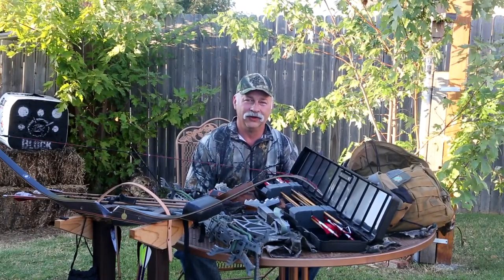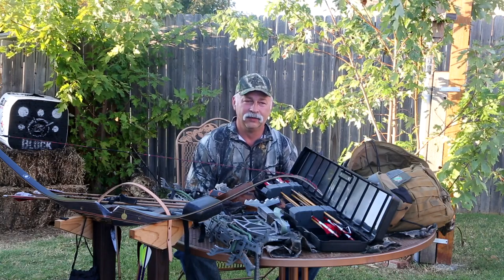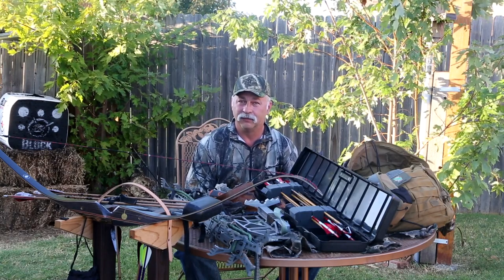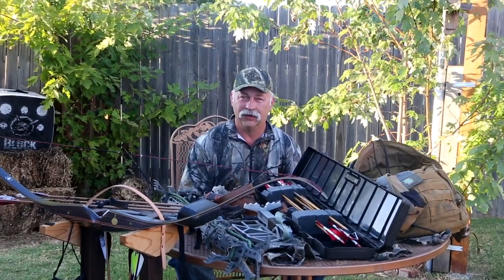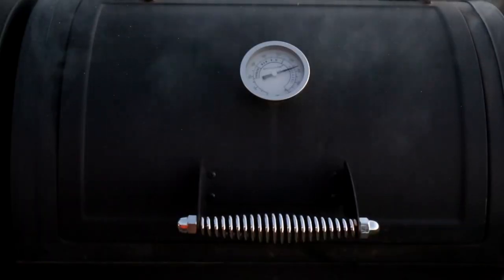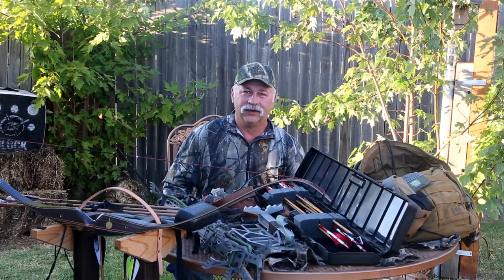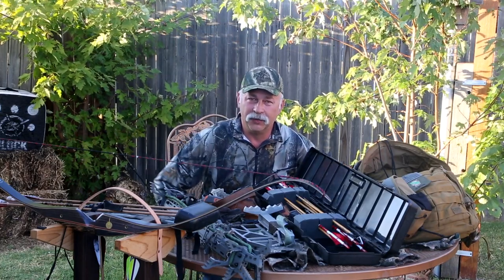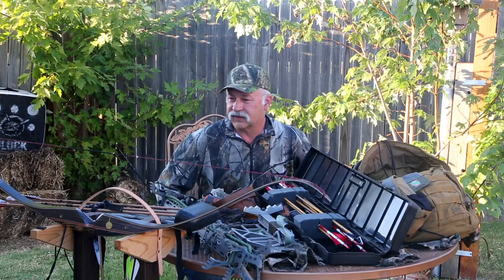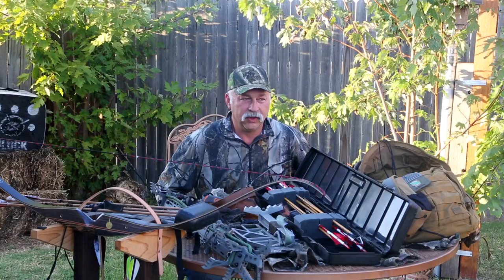Good morning and welcome to Heartland Outdoor Living. This morning we're going to be bringing you a video about our hunting bow setup for the 2018 hunting season. Good morning and thanks for tuning in. American Patriot left a comment on one of our recent videos asking about our hunting setup for our bows, so I thought I'd go over that real quick.